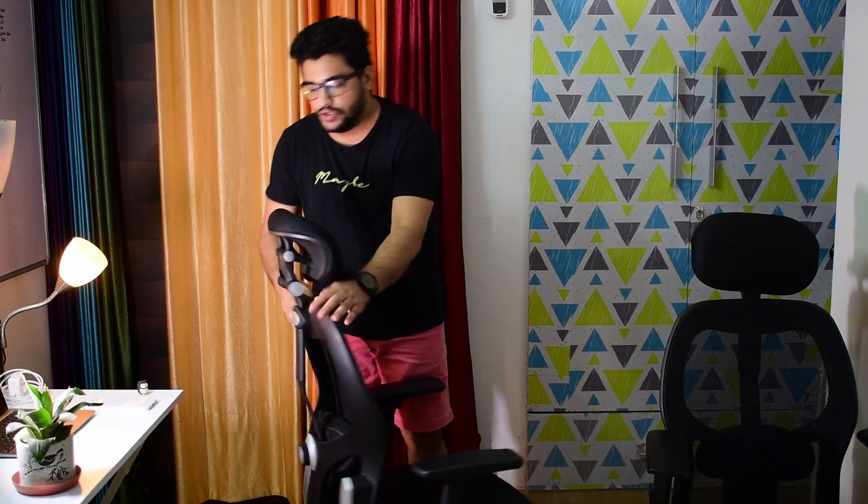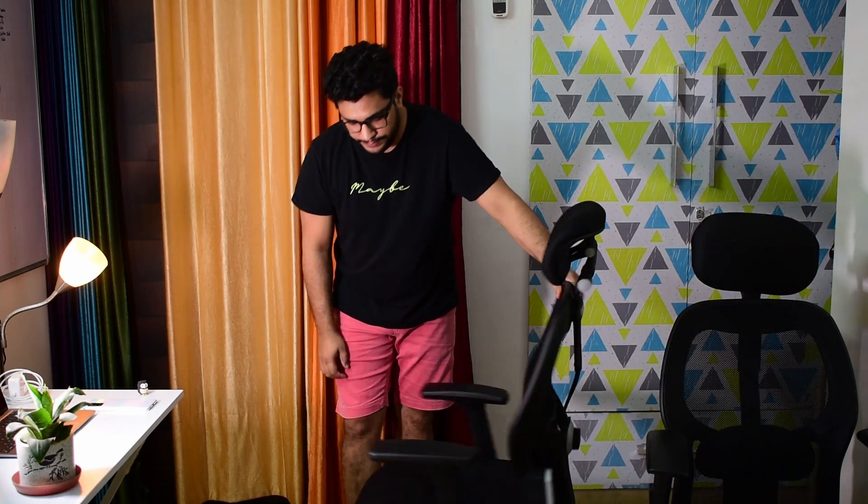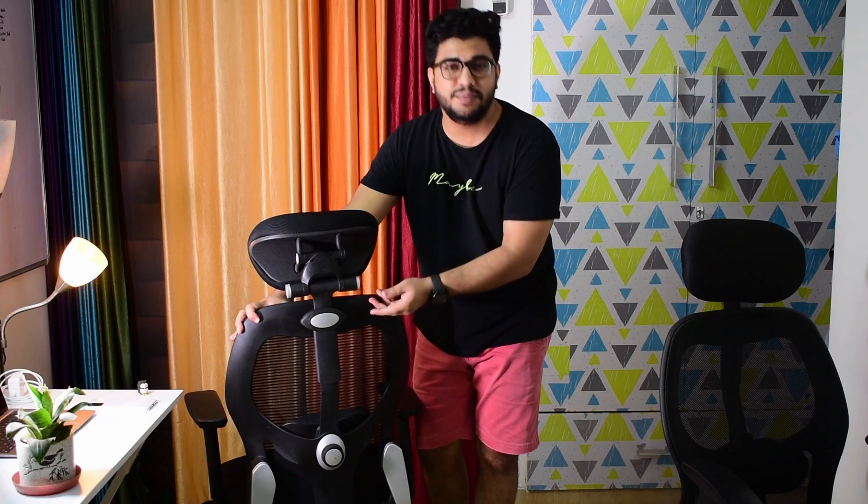The product quality is better — specifically the back frame is better on Marvel, and the rest of the things are almost similar. So now considering the price difference, I will definitely say that you should go for Marvel as it looks and feels better.